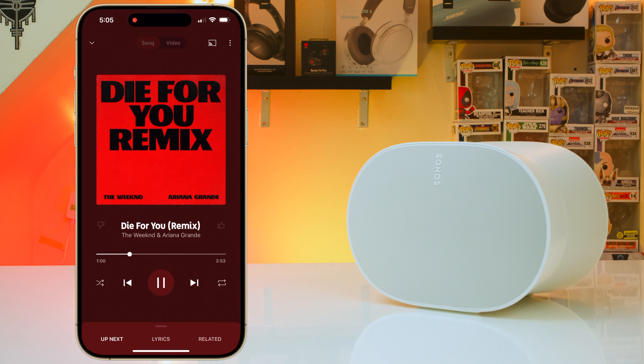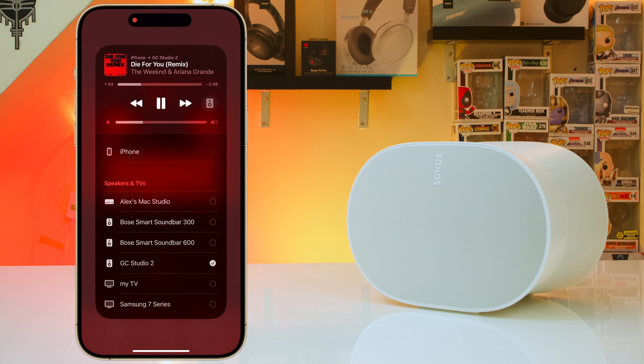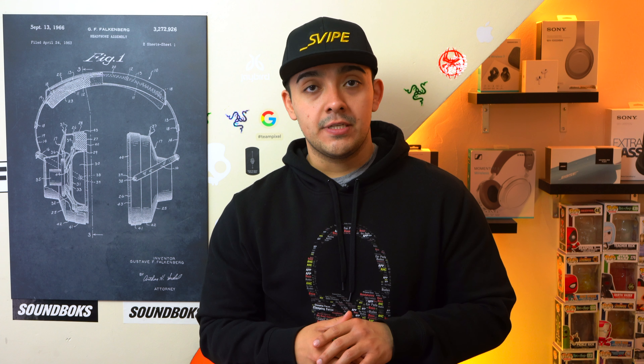Now let's talk about connectivity. This is a WiFi-first speaker, so wherever you place it you want to make sure it has a solid WiFi connection. If you're an iPhone user, using the speaker is going to be super easy because you can just stream music to it using AirPlay. Whereas if you're an Android user, the speaker doesn't have Chromecast support, so you have to open up Sonos's app, link your streaming service of choice, and choose your music through the Sonos app — extra steps I just don't want to have to do.